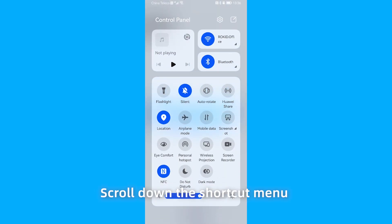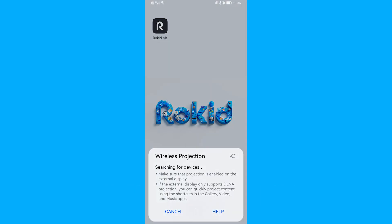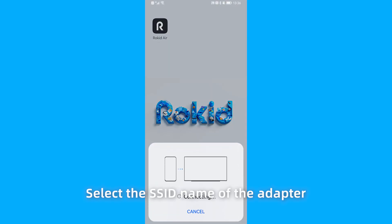Next, scroll down the shortcut menu and select Wireless Projection. Select the SSID name of the adapter to start projecting the screen.